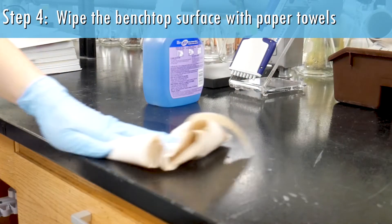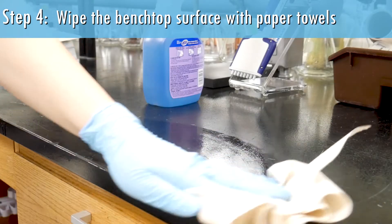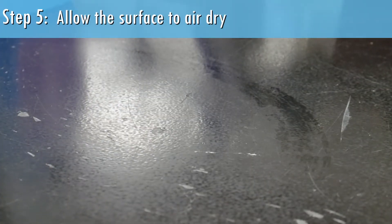Wipe the benchtop surface with paper towels. Allow the surface to air dry.